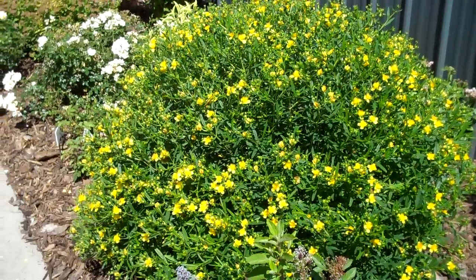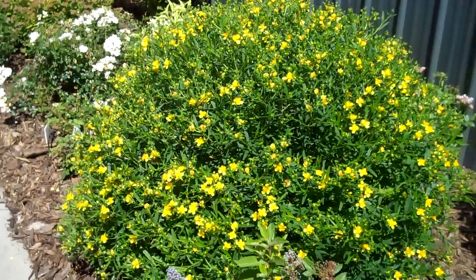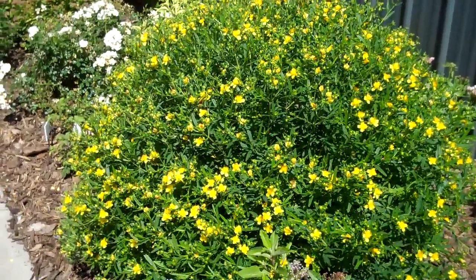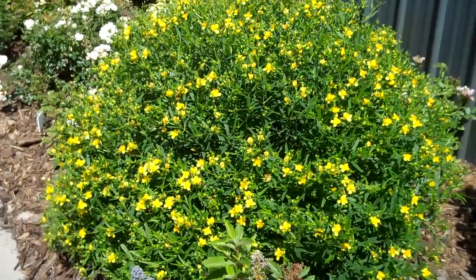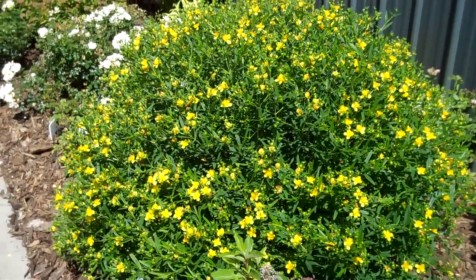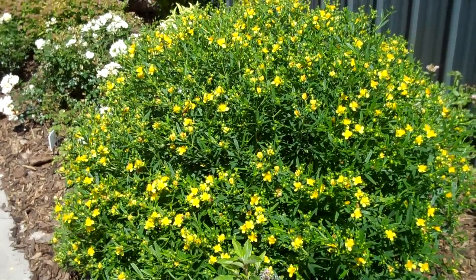If you're looking for a shrub that's going to do well in full sun and is low maintenance and drought tolerant, Hypericum Sunny Boulevard is a great new compact form of Hypericum with lots of yellow flowers, lots of buds you can see on the plant, and it's just a really nice performer.